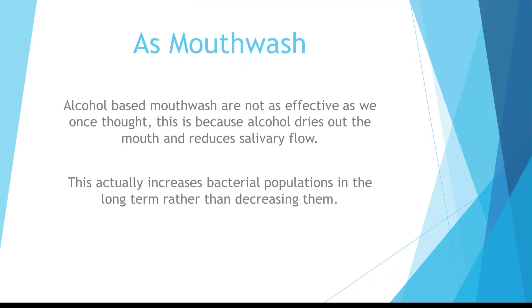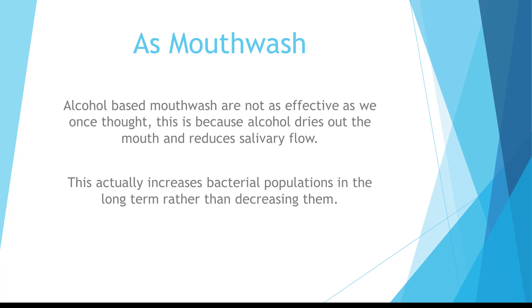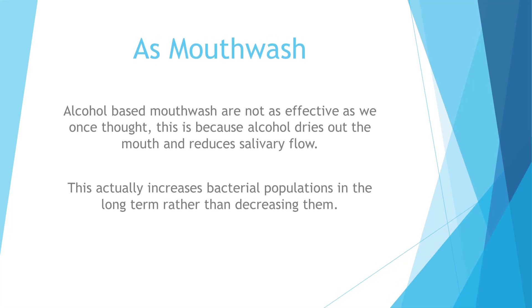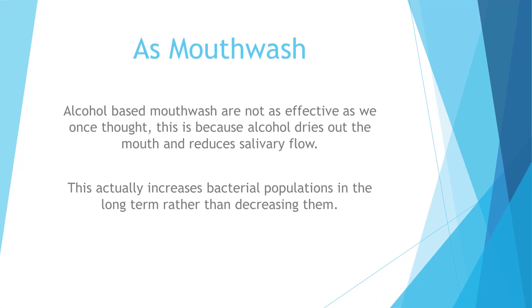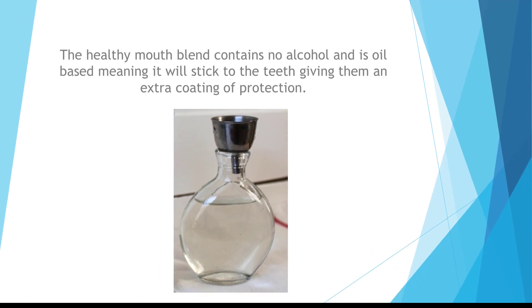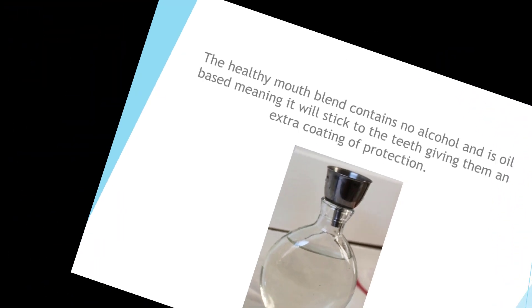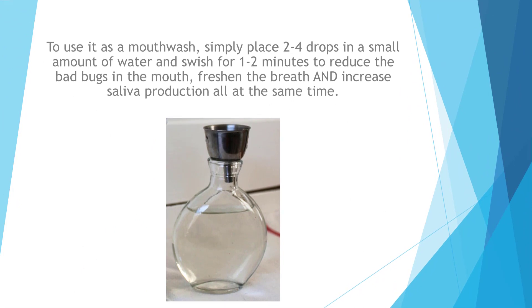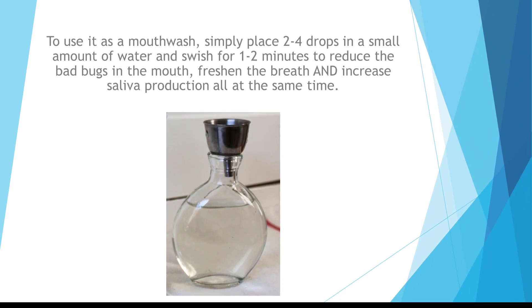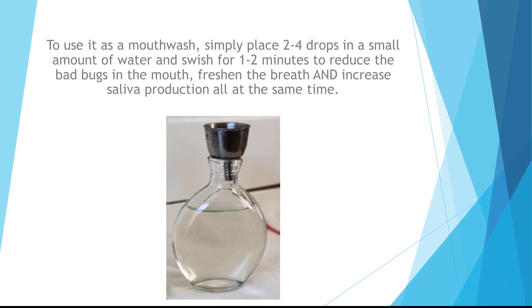As a mouthwash: alcohol-based mouthwashes are not as effective as we once thought, because alcohol dries out the mouth and reduces salivary flow, which actually increases bacterial populations in the long term. The Healthy Mouth Blend contains no alcohol and is oil-based, meaning it will stick to the teeth, giving them an extra coating of protection. Simply place two to four drops in a small amount of water and swish for one to two minutes to reduce bad bacteria, freshen the breath, and increase saliva production.